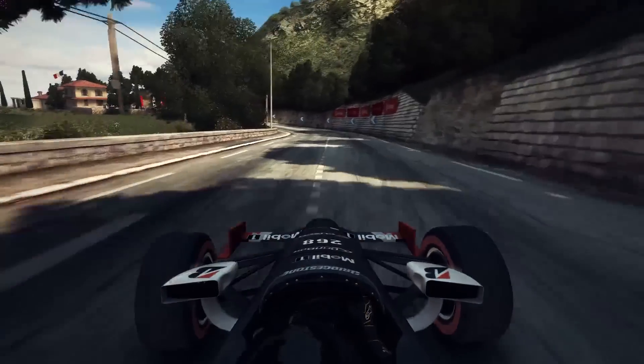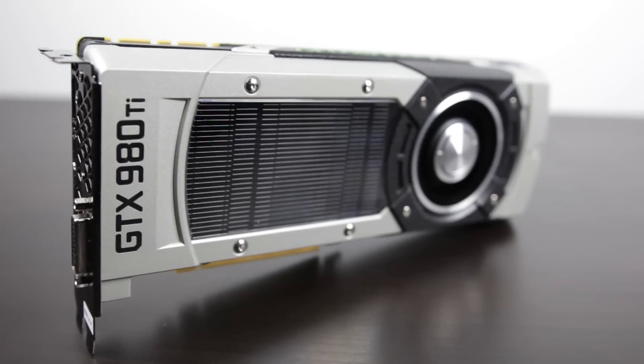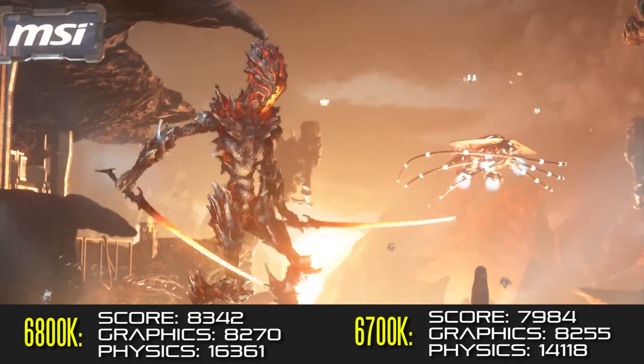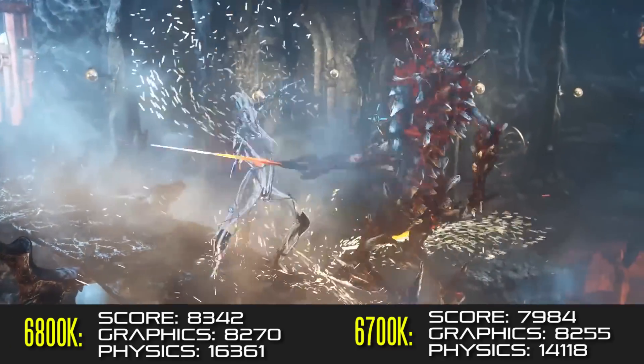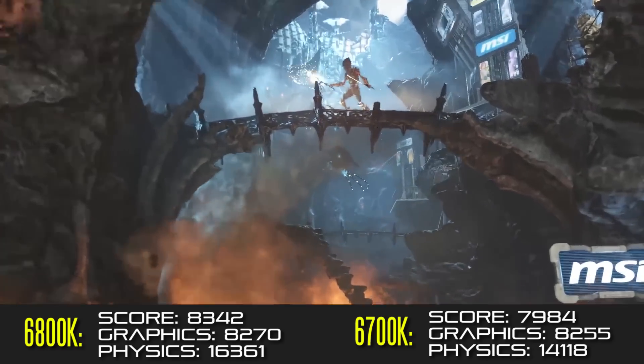In terms of gaming, based on our performance with the GTX 980 Ti on 3DMark Firestrike Extreme, we got a slight difference in overall score — about 8300 points on our 6800K versus just under 8000 points with our 6700K.